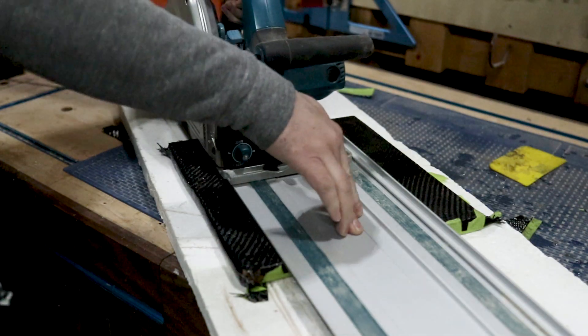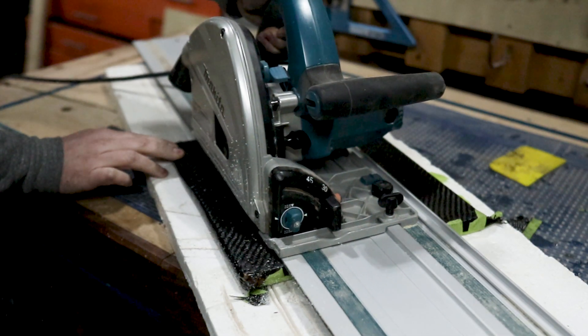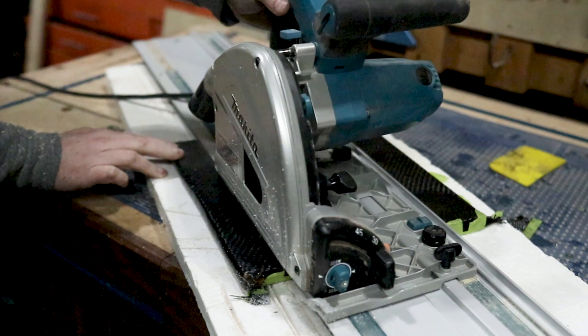I did make a sample piece while my paint was drying, and the biggest reason for this is just to make sure that I could cut the carbon fiber with a regular woodworking blade. And you can see here that it cut beautifully.